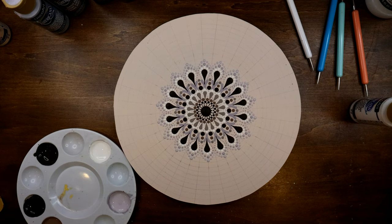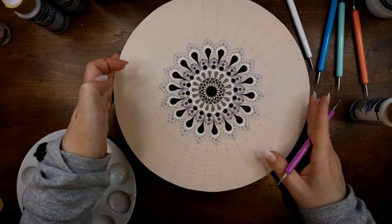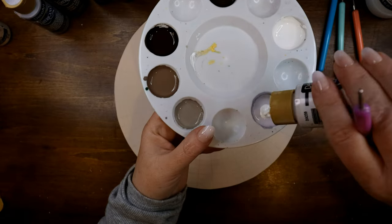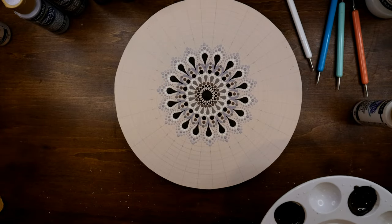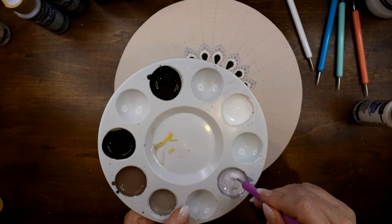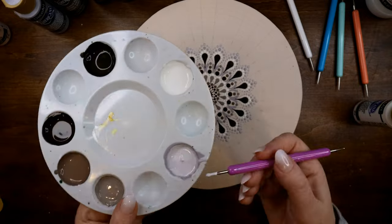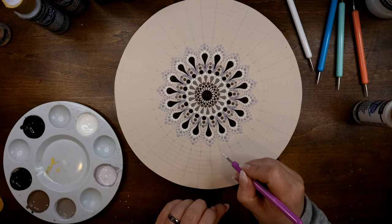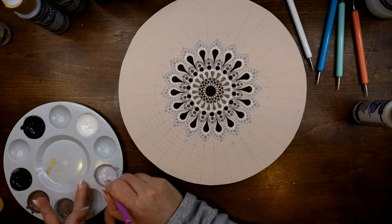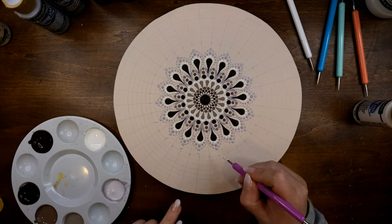We are finished with that portion and it's looking beautiful. I'm going to go one more time, making another tint by adding more white to the Morning Mist — I did not add any more of the original Morning Mist, just white. I'm going to do one more dot and work all the way around, then finish it out with another round of walking dots.